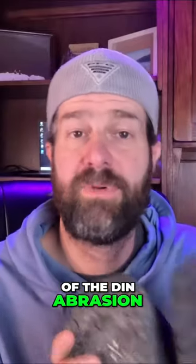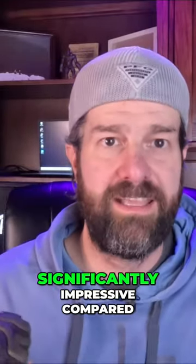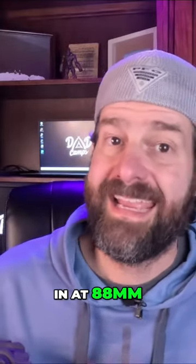While I don't have the numbers for the DIN abrasion of the La Sportivas, the Nordivate is significantly impressive compared to other boots in the more top-tier market. The Nordivate test comes in at 88 millimeters.